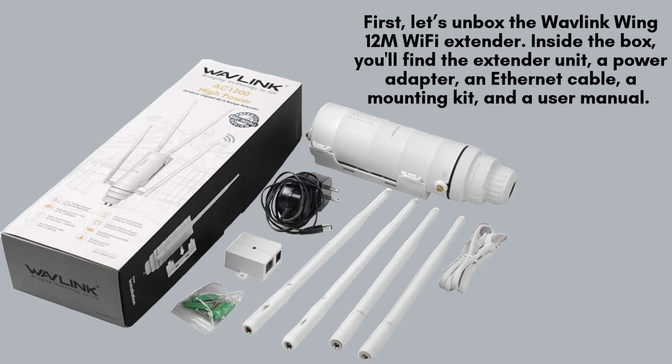First, let's unbox the Wavlink Wing 12M Wi-Fi Extender. Inside the box, you'll find the extender unit, a power adapter, an Ethernet cable, a mounting kit, and a user manual. The extender is designed for outdoor use, featuring a rugged design to withstand weather conditions.